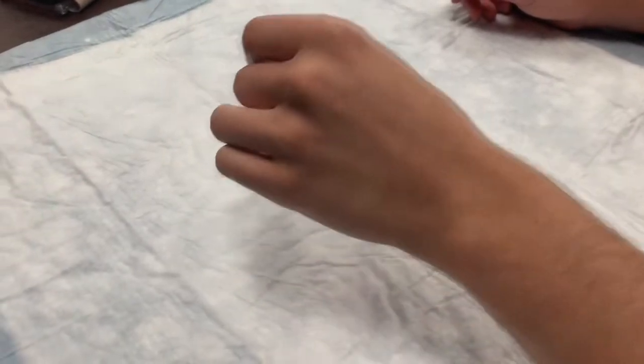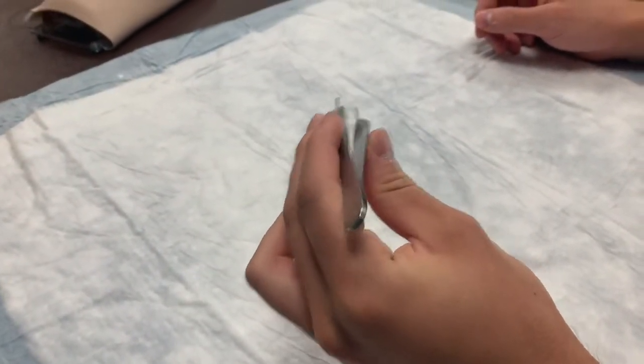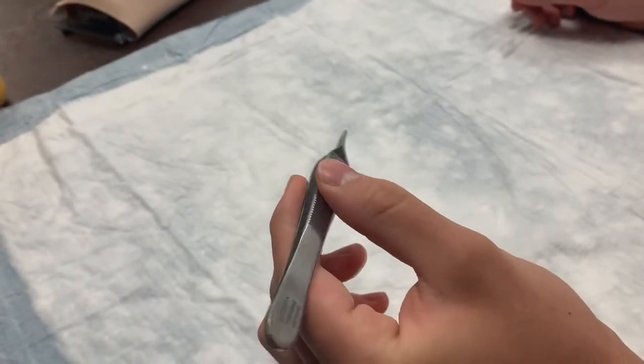You hold forceps similar to a pencil, with your thumb on one side and your second and third fingers on the other side. Notably, you want the back of the forceps to rest on the top of your hand.